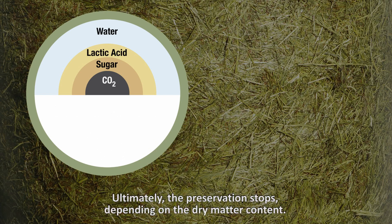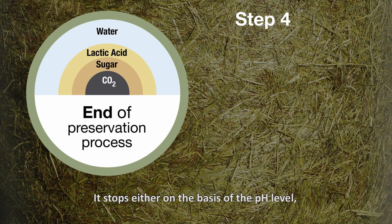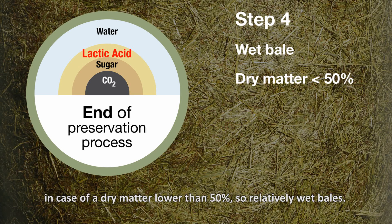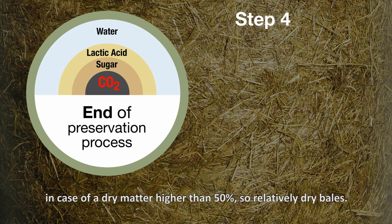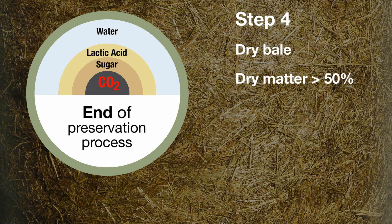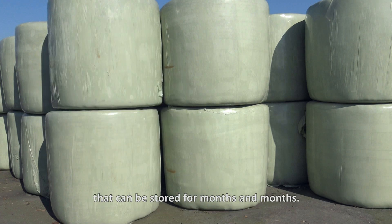Ultimately, the preservation stops depending on the dry matter content. It stops either on the basis of the pH level in case of a dry matter lower than 50%, so relatively wet bales, or it stops based on the concentration of CO2 in the case of a dry matter higher than 50%, so relatively dry bales. So once the preservation process is stopped, you have a very stable bale and it can be stored for months and months.